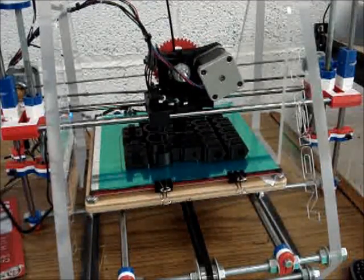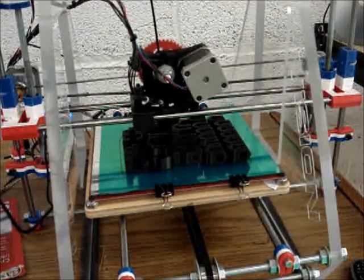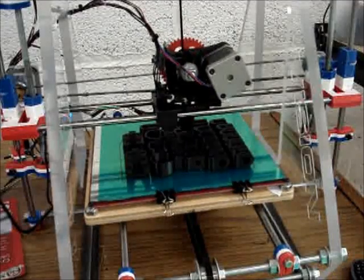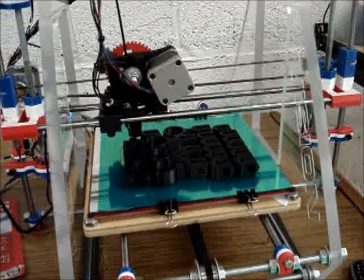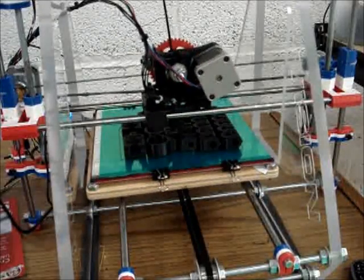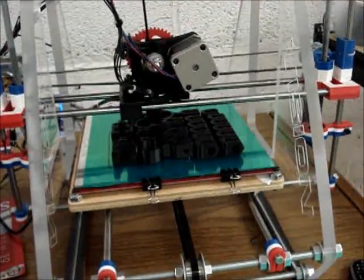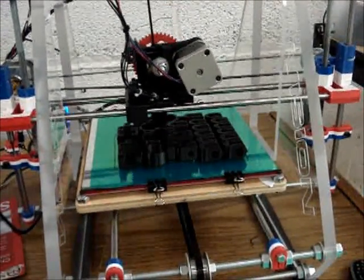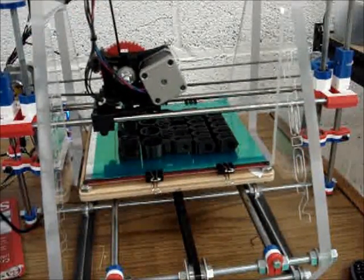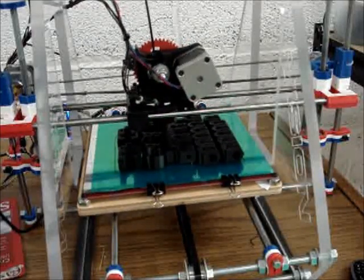I only have one vibration isolation pad underneath it. But if I add a little bit more — just to show you how it's actually the desk that's creating most of the noise — if you raise the machine up, it gets a little bit quieter. That's as quiet as you can actually get it. Basically it's only the sound of the motors themselves going, and with that you can't actually get any quieter.